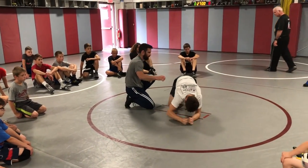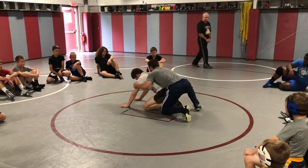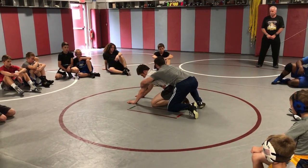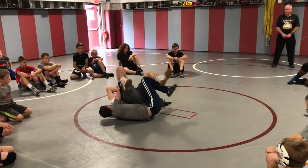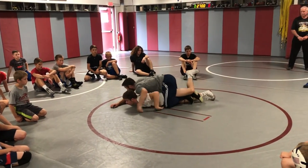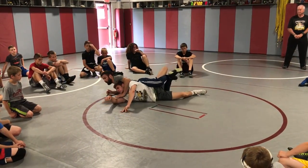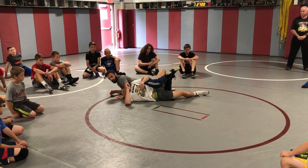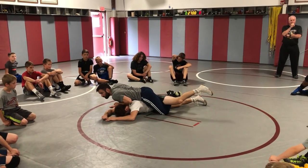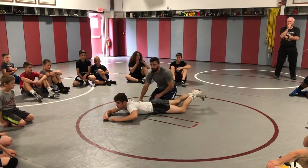I'll show you one more time here at a little different angle. Chopping down, chopping down, driving everything forward, sliding my hips up. Tilt them over. Try to snake that leg in, pull. Right away I'm scooting up, staying high on him. Elevate, get my back points, then let him belly back out. As soon as he bellies out, I'm just barring the head and putting my forearm on the back of his head.